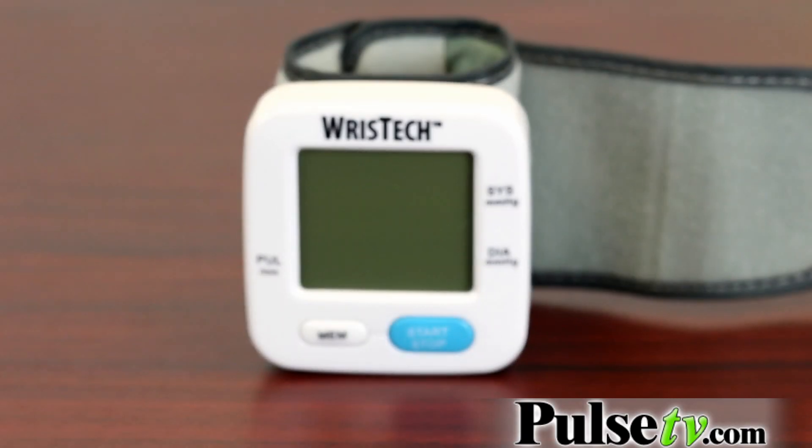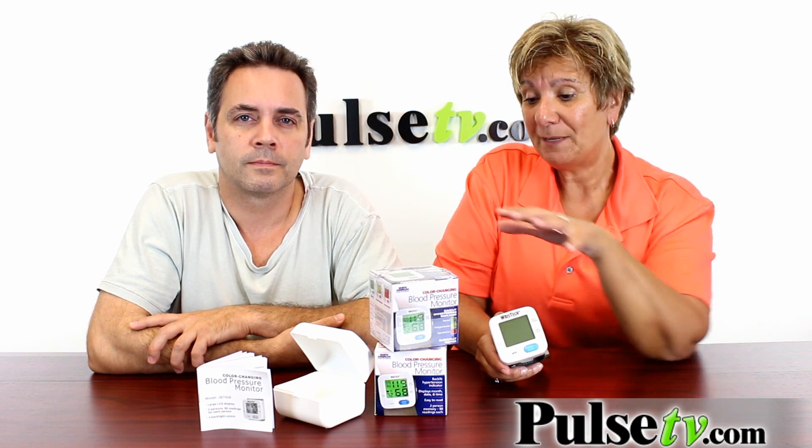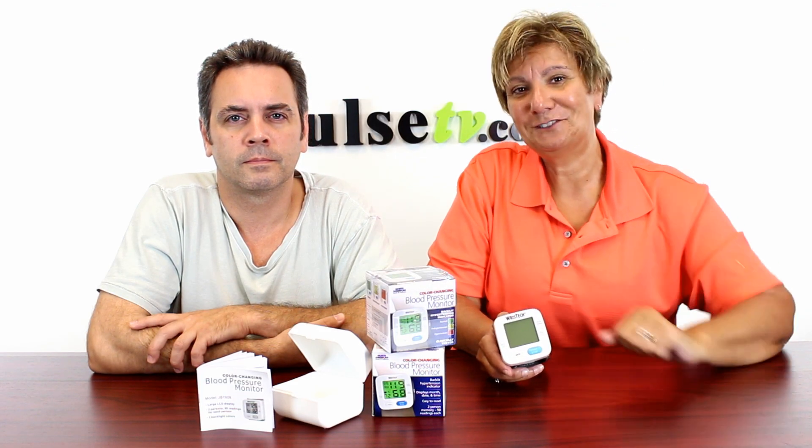You can store up to 180 readings — former readings — and that's for two people, so it's really 90 per person. But the best feature of all is our super low price. I've seen these selling for as much as $80, and they don't even have the features that this one does, so grab one of these today at PulseTV.com.